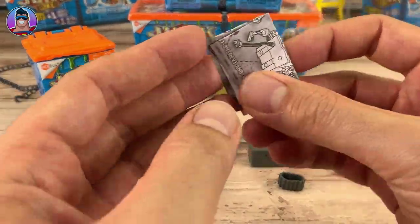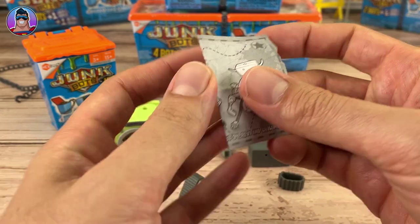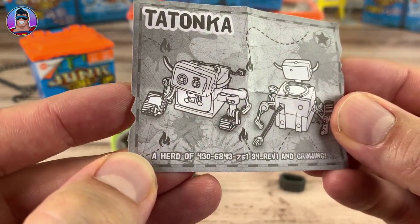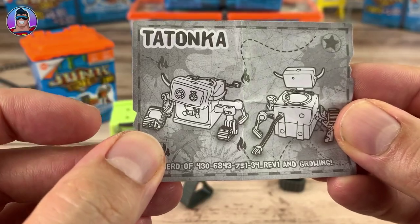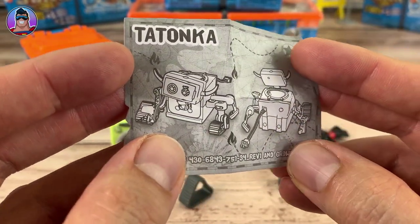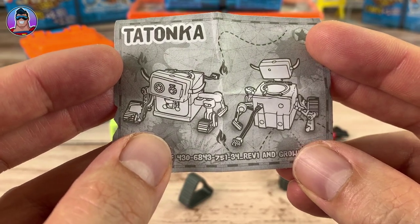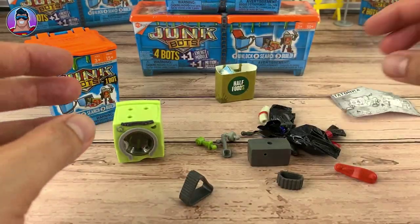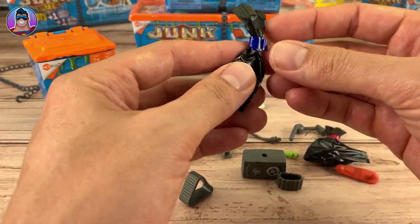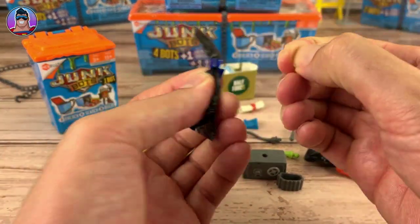I'd like to see what kind of guys you can collect. I think these are going to be pretty free-form in how I can assemble them. So let's just try it out then — first let's see if there's anything in these rubbish bags.